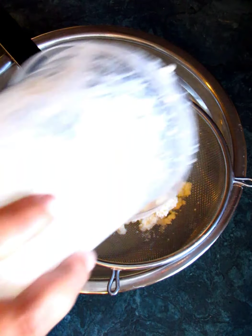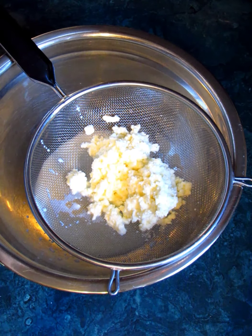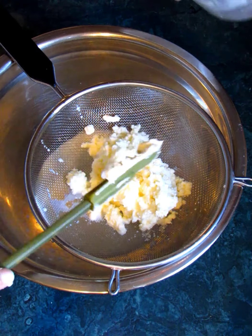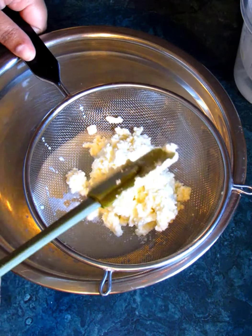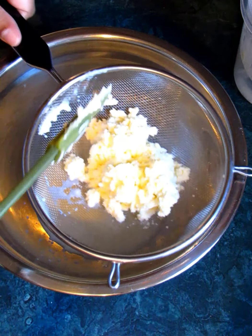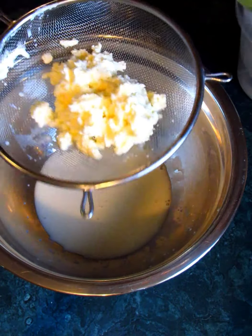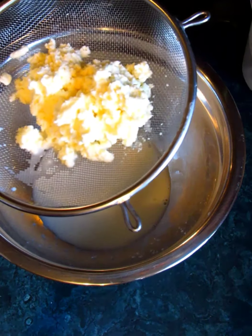I'll take my spatula and remove this. You can actually save that buttermilk — you can use it with pancakes and it makes great biscuits as well. I'm going to save my buttermilk and strain this off here.